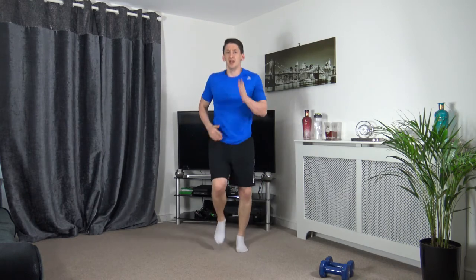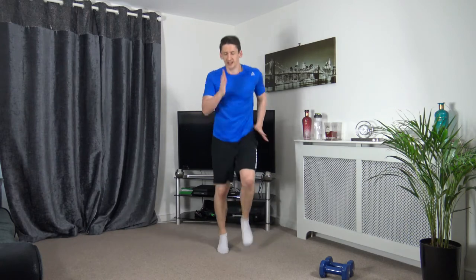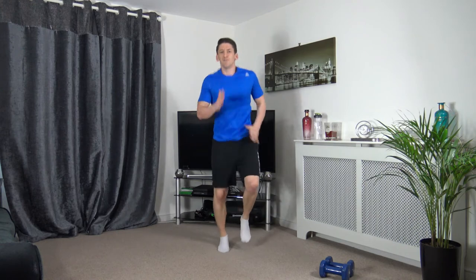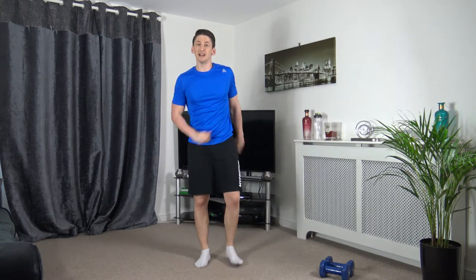Hold it there. Increase the speed one more time — 3, 2, 1, let's go, faster. Hold it there — 5, 4, 3, 2, 1. Well done, that's the warm-up completed. Let's head into the workout.